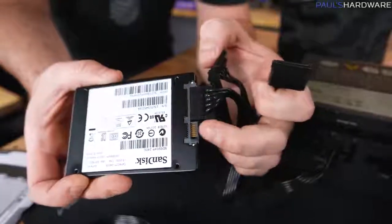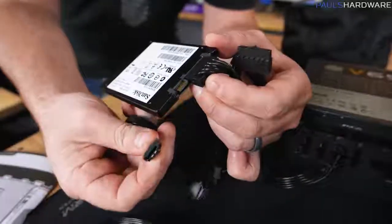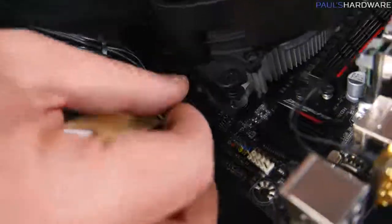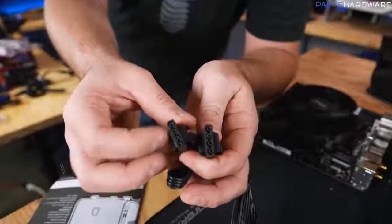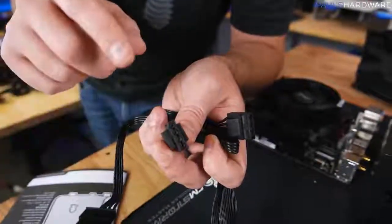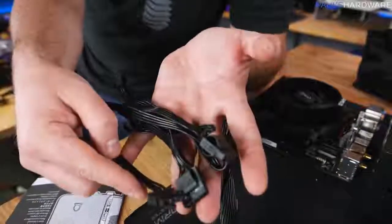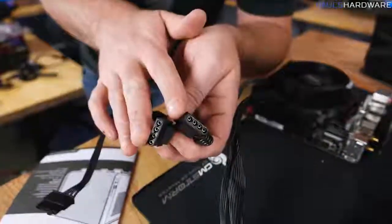There's also a SATA data connector — that's where your SATA cable goes. One end connects to the hard drive or SSD, and the other end connects to the motherboard. You may also see a 4-pin Molex plug, which is older but sometimes used for case fans or all-in-one liquid cooler pumps. These won't always be needed — it depends on what hardware you have.